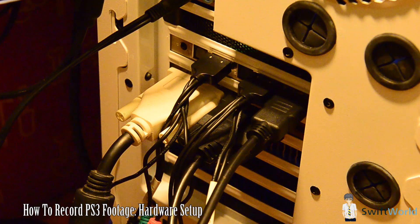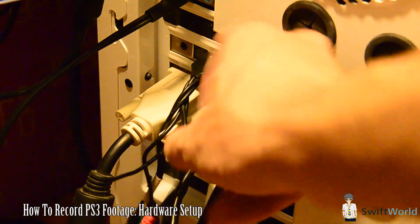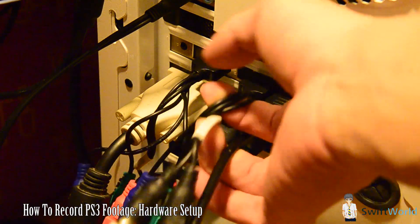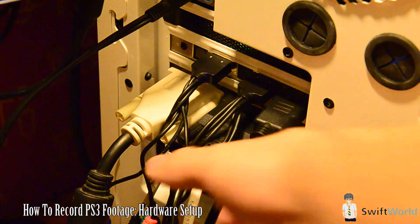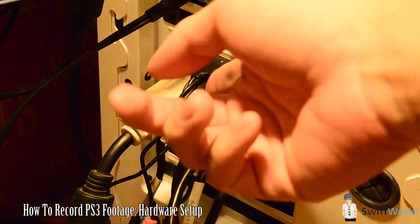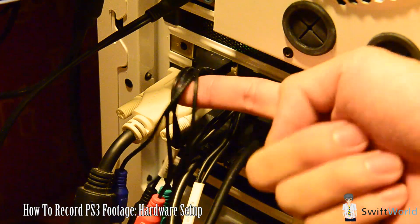It's very simple. All you have to do is component out into your component in — the Colossus component input. Just plug them in, colour to colour. Just make sure that because there are two red wires, you have to differentiate them between the video and the audio. Usually the audio cables are grouped together, and then you can use the component pass-through, the audio-video pass-through, using the component out.